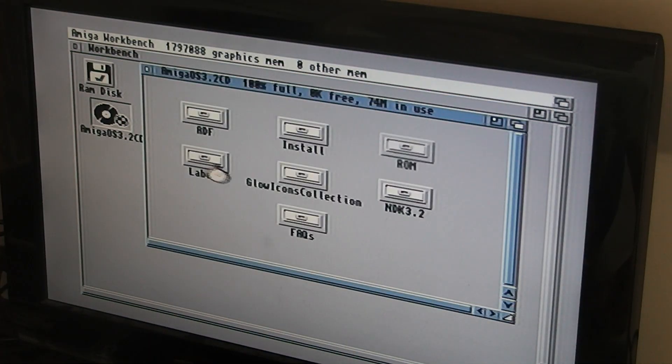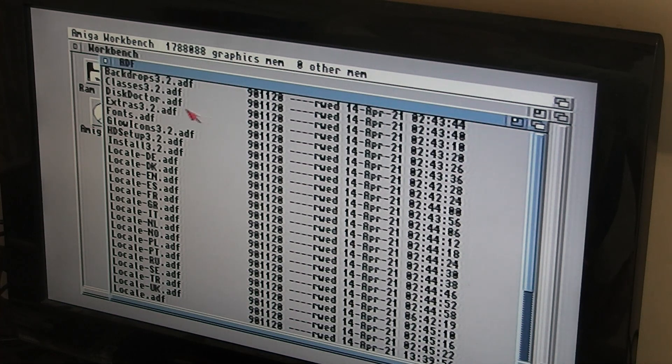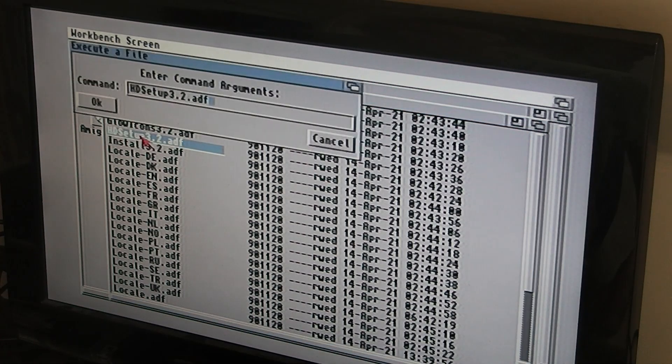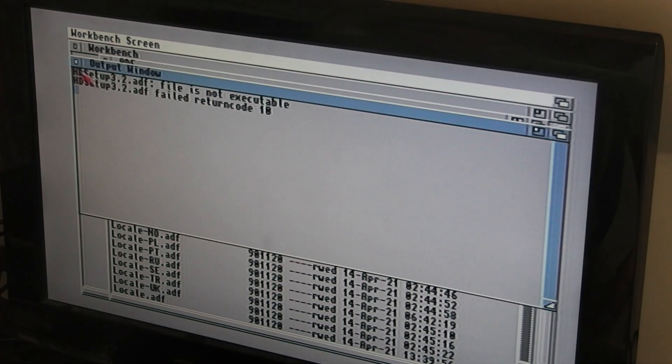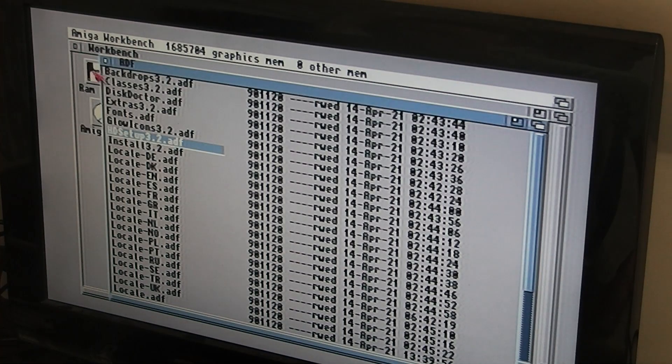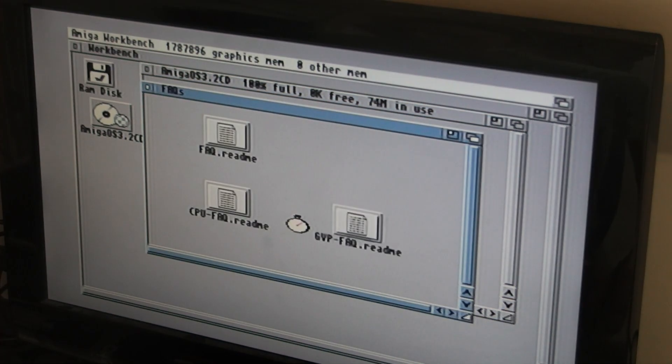So can we run anything off it? There are ADFs on here but I don't suppose they all work, because I think it actually needs 3.2 ROMs for that to work. No — didn't think it would. So there's not much you can do on here, but it does boot to Workbench.